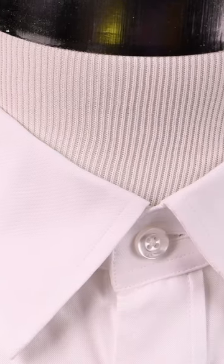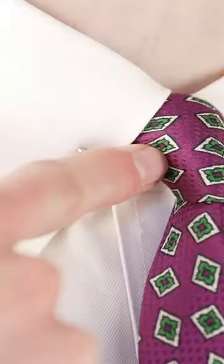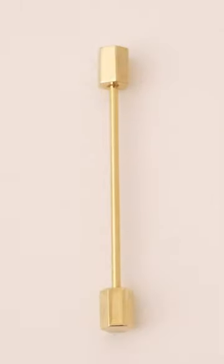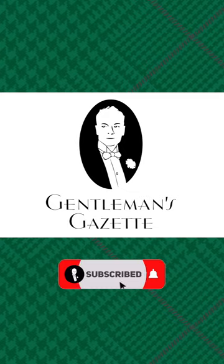It is best accentuated by a classic or medium-spread collar. The oriental knot appears especially elegant when worn with collar jewelry like a collar bar or pin. Learn how to tie even more knots at the Gentleman's Gazette.